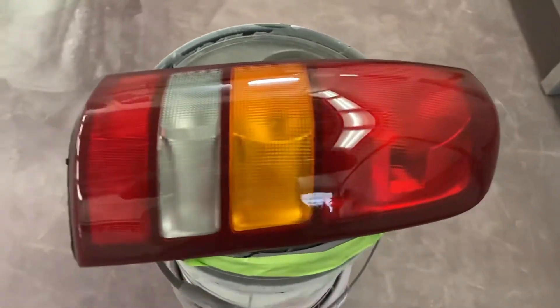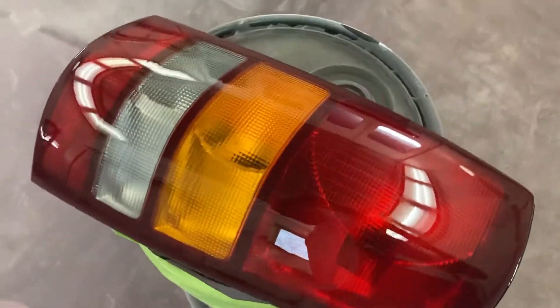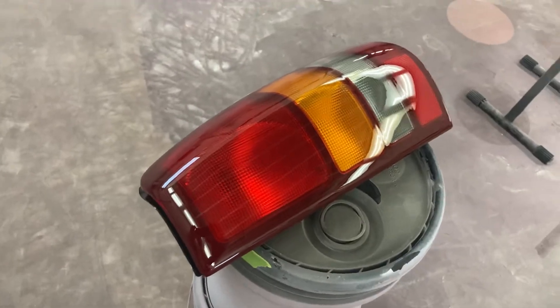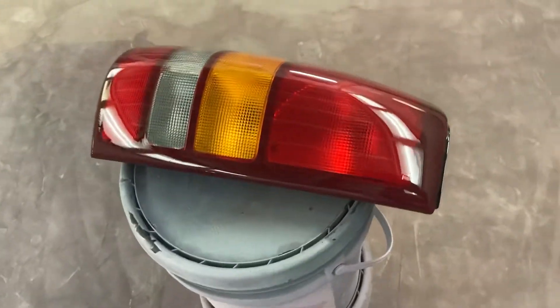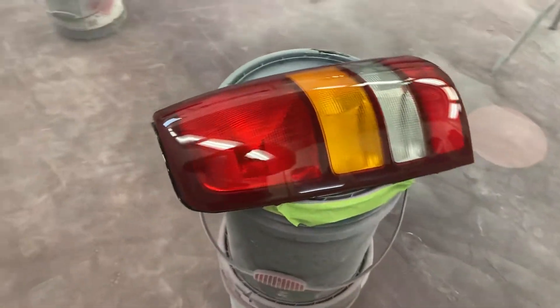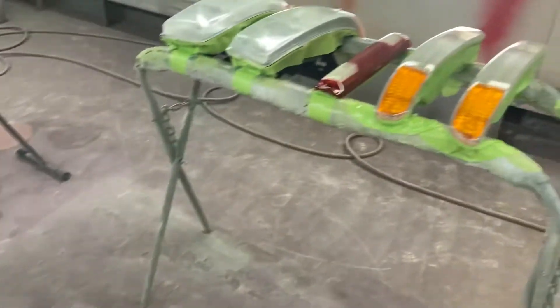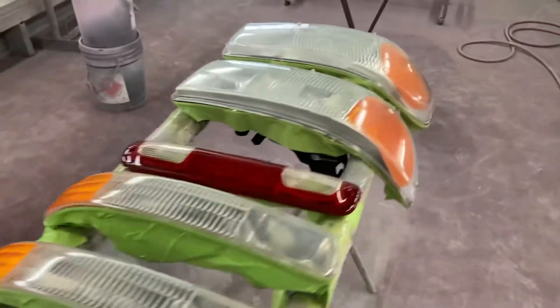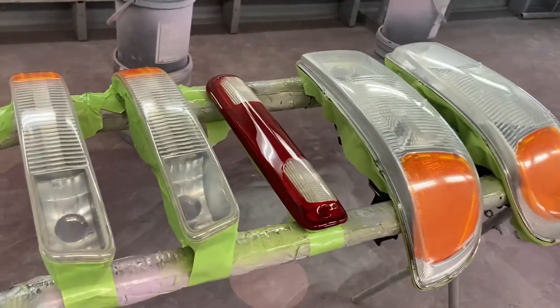Tail lights turned out really nice. They were really faded, especially all around the edges — they were almost white. But they turned out really nice. If they're really yellow, that's when I used the 400. Get all that yellow off before you clear coat them, otherwise they won't have a nice shine to them.